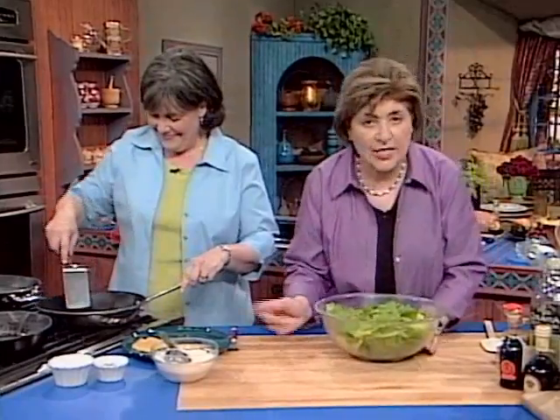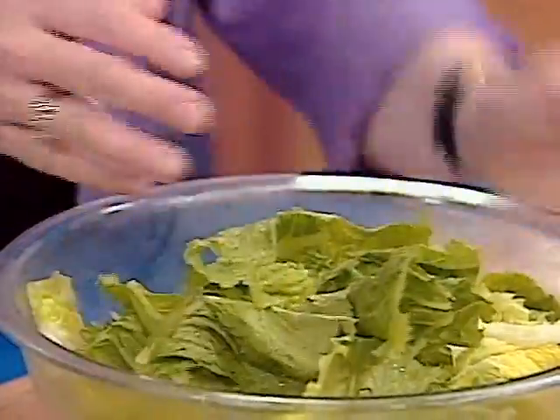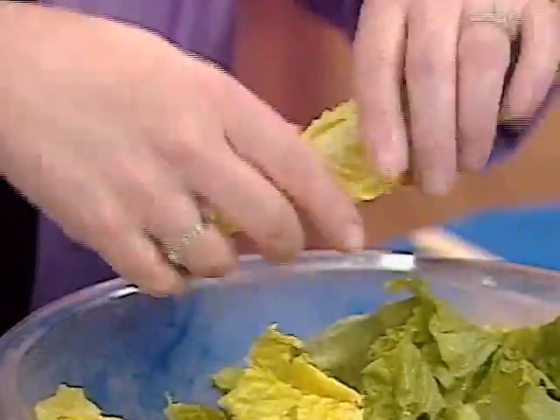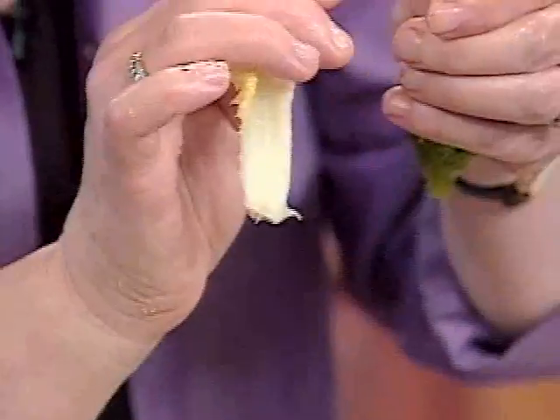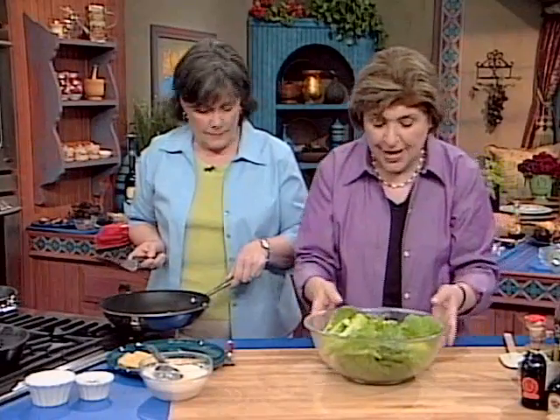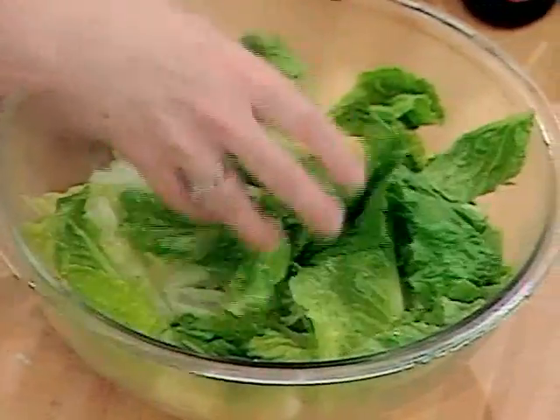Meanwhile, as part of the composition of this Caesar salad, you want to have great lettuce — romaine lettuce for this particular kind of salad — because this is a salad that requires a sturdy, crispy lettuce. I use the inner leaves of the head of romaine lettuce. Make sure that you wash and dry it, spin dry it in a spinner, and then it's all ready to go.